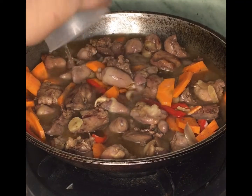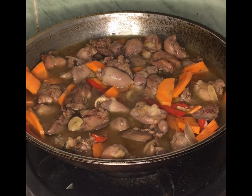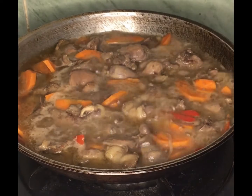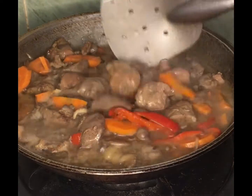Add 1 cup of water, then put the lid on. When it is boiling, mix it to cook evenly.